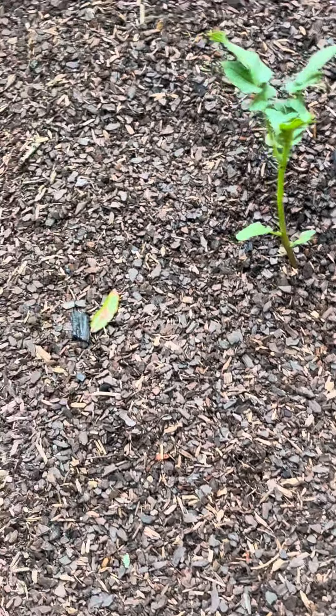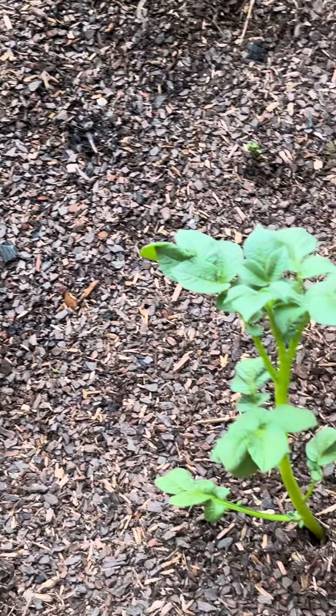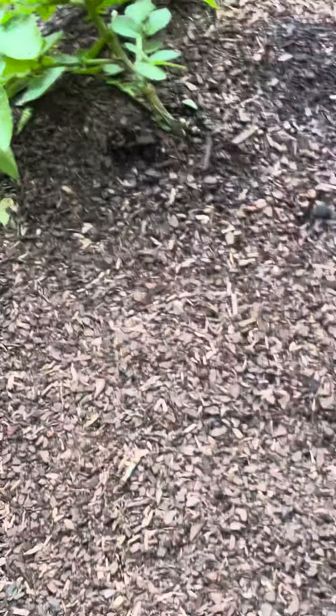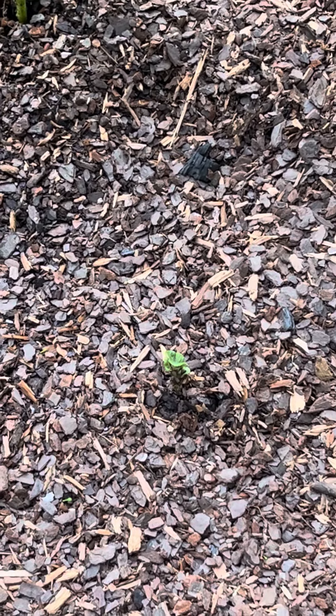That doesn't look like ginger — the ginger isn't out yet. These are tomatoes, and these are potatoes. Oh, but the ginger — here we go, there's a little thing here.